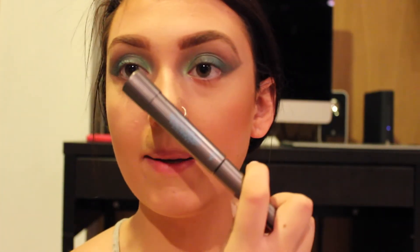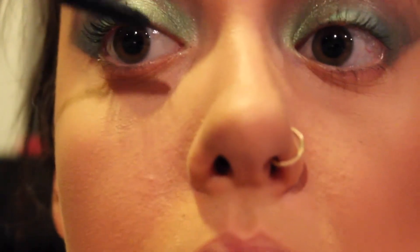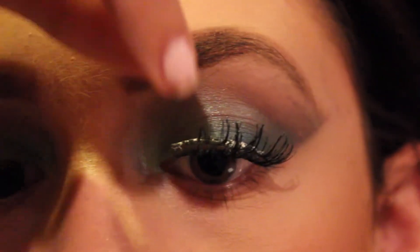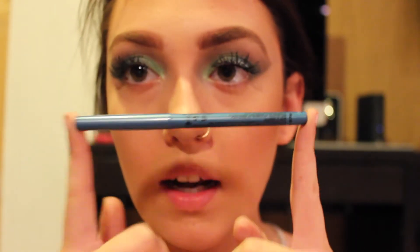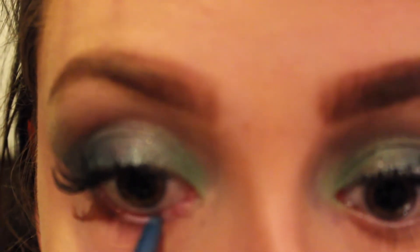What I just did off-camera is my highlight, my contour, and my eyebrows. If you would like to see how I do those, comment below. I'm not going to do eyeliner this time because I feel like you don't need it for this look. For mascara I'm using L'Oreal Telescopic — just apply a coat. Now it's time for eyeliner on my waterline — I'm using a blue eyeliner.